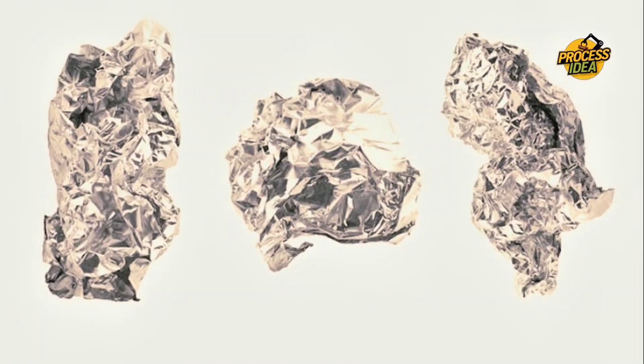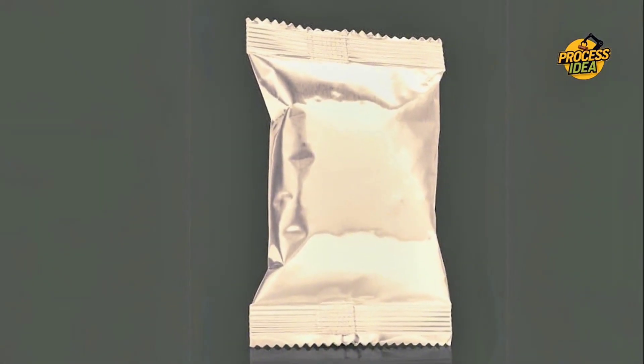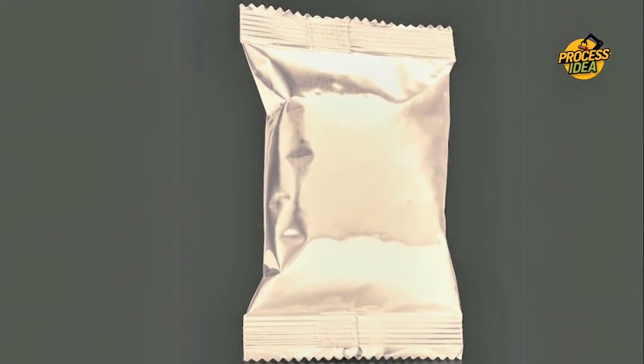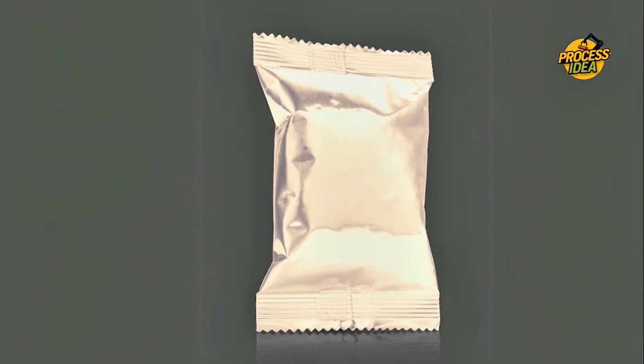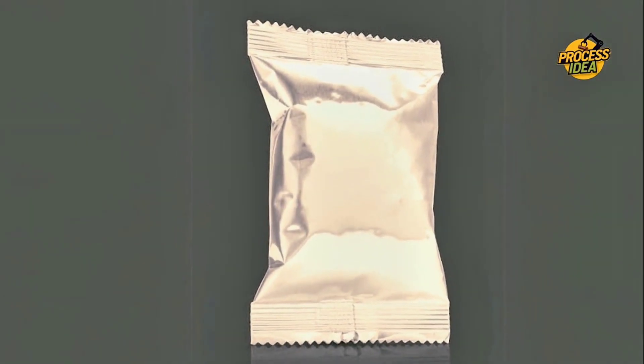Aluminum foil as we know it today wasn't always so readily available. Its origins go back to the early 20th century when it first entered commercial production in Switzerland in 1910. Initially, it wasn't used for food or baking. Instead, it was popularized in packaging, with its first major use being for wrapping chocolate. Can you imagine a world where chocolate wasn't protected by foil?